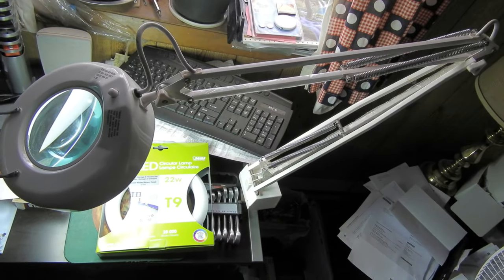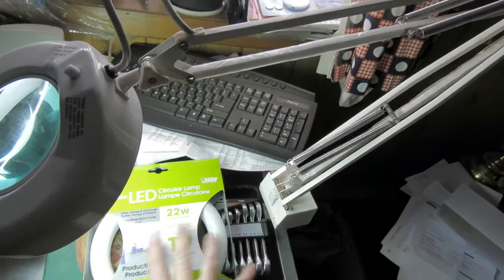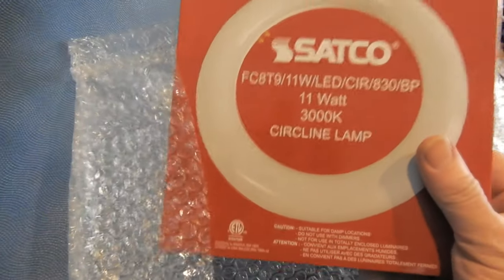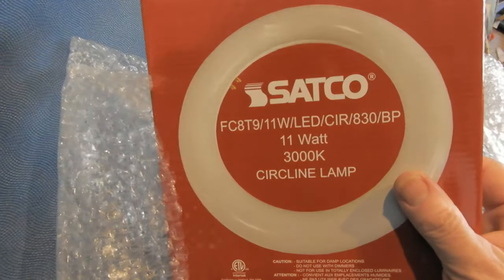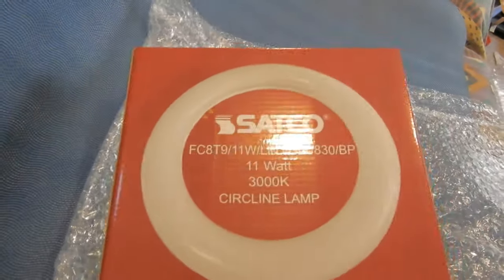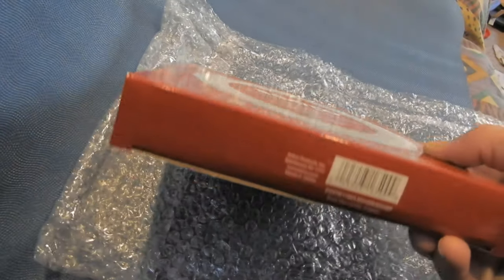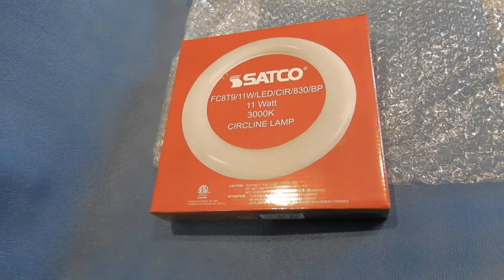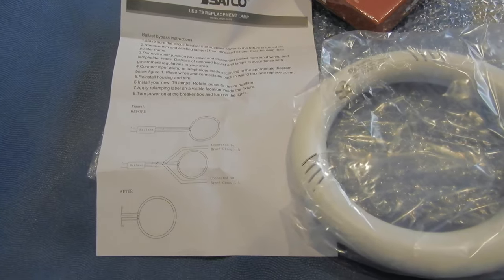So I went and ordered a bulb. This is not it — this is the one that doesn't need a ballast. The artwork on the package didn't look like this on the order, and on eBay I couldn't find any for less than 20 bucks, which is about what I paid for this one. Not a whole lot of markings on it; they don't even give you instructions on the outside of the box. They sent me an email saying remember you have to bypass the ballast or it'll burn out, and that email included basically the same diagram as here for bypassing it.